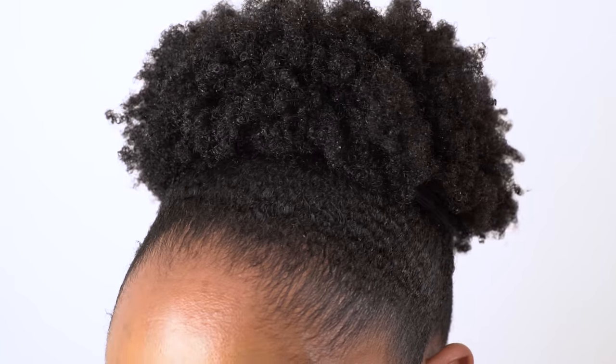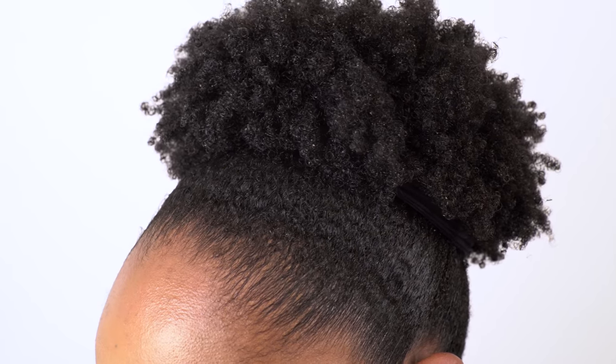Okay, so it's time to take it off and here is the finished look. Nice slick edges that last me all day.